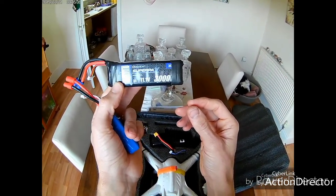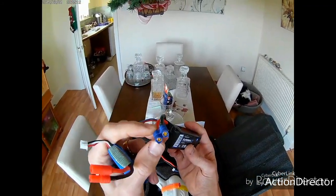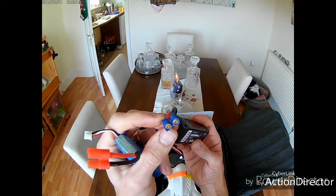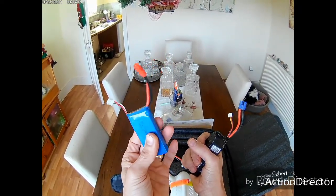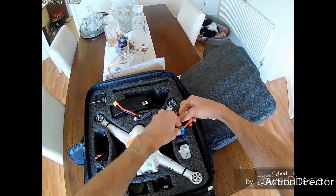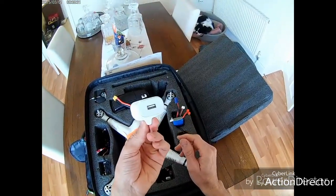Here's a flight battery for the quad itself — it's not the original but it's a Radiant 30C, 11.1 volt, 3000 milliamp-hour 3S battery. It's got a banana connector which fits nice and snug inside the XT60 that comes with the quad.